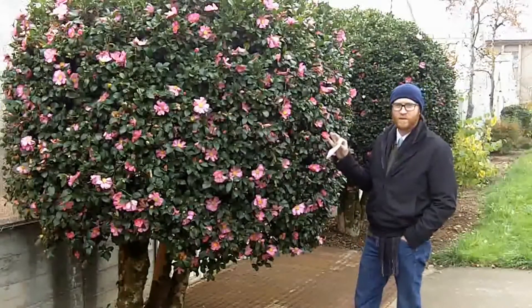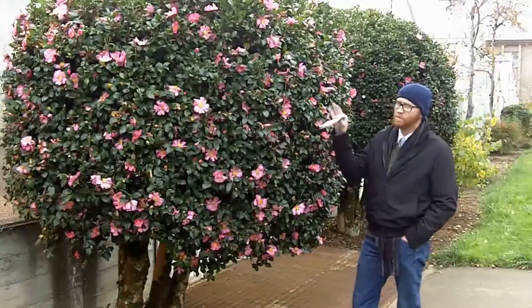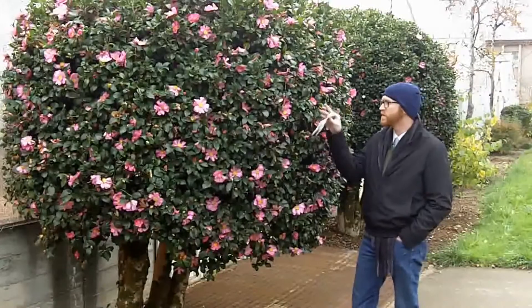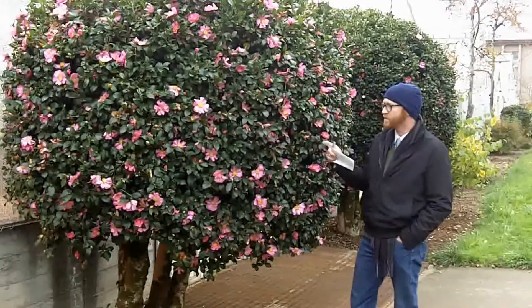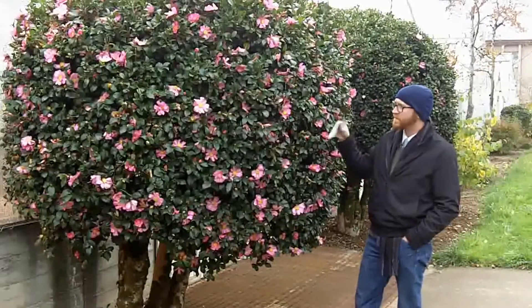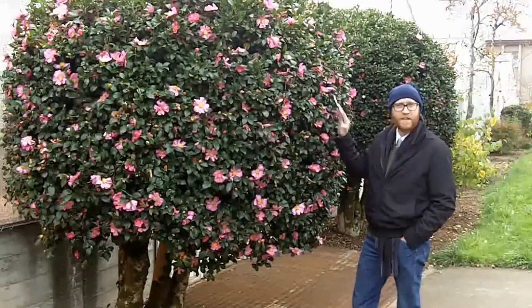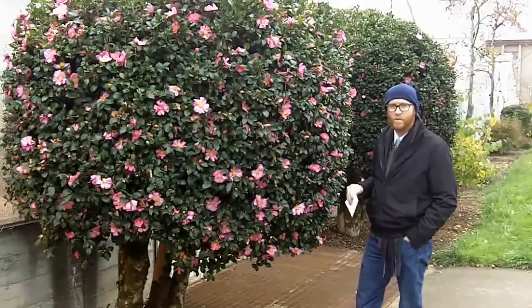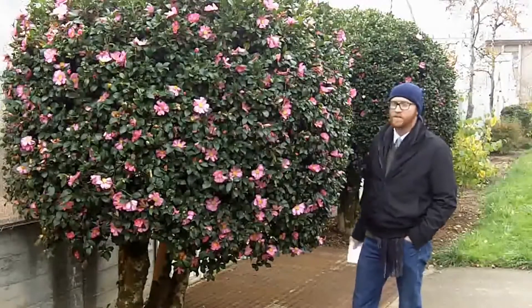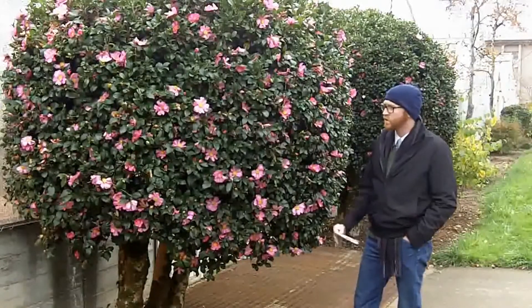You can see how floriferous this one is, and both Camellia sasanqua and Camellia japonica are prized for their very large flowers in many different colors. As you can see here, this Camellia sasanqua has been sheared pretty tight — not to my taste. I prefer plants to look a little more naturalized than this, but it does show you that it tolerates pruning and can be put in a formal garden.